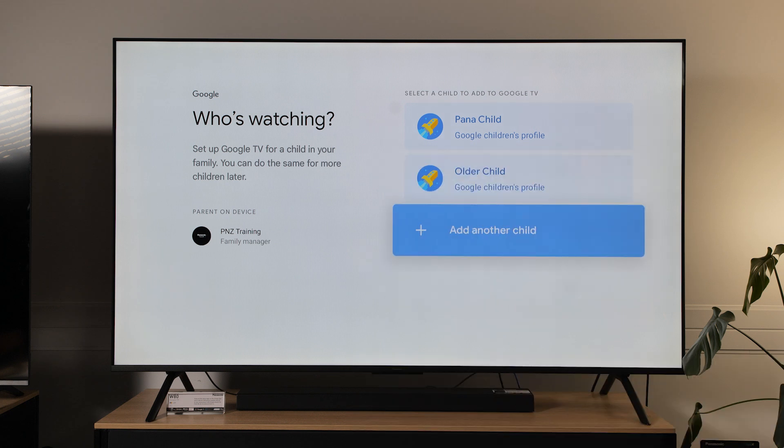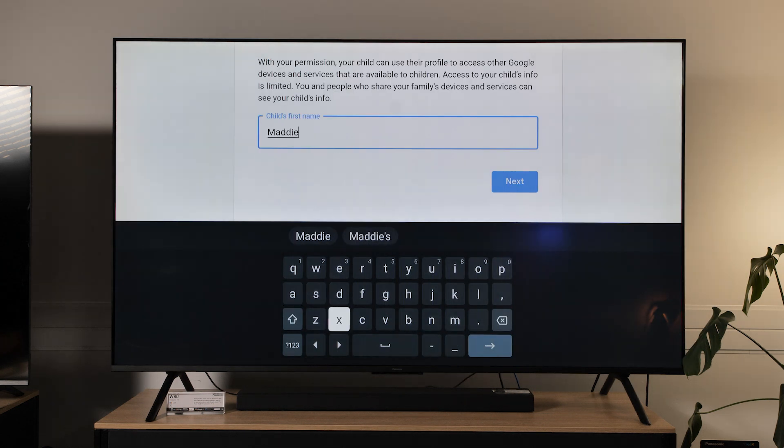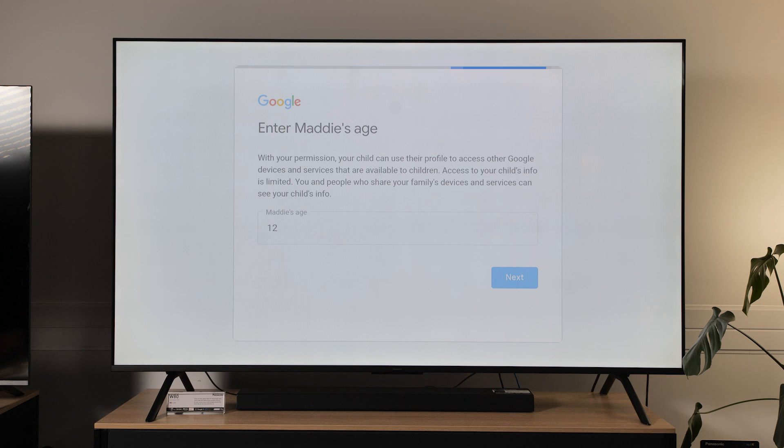I'm going to add a new child from scratch so that you can see the process from the start. Select add another child, type in your child's first name and then select next, then type in the age. She's going to be 12 this year so we'll just type in 12.